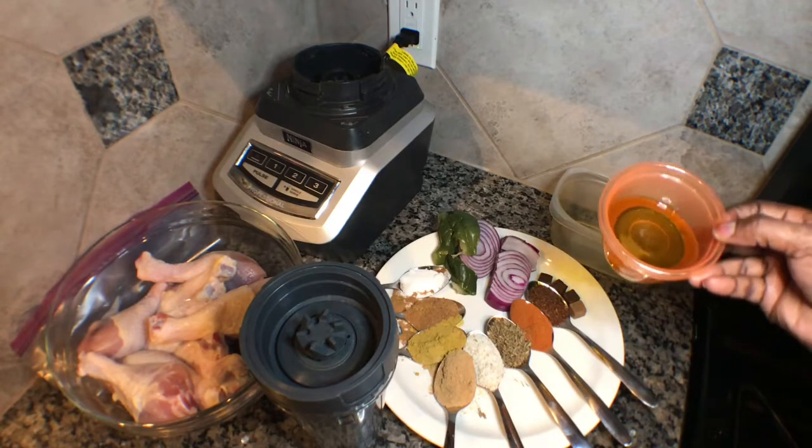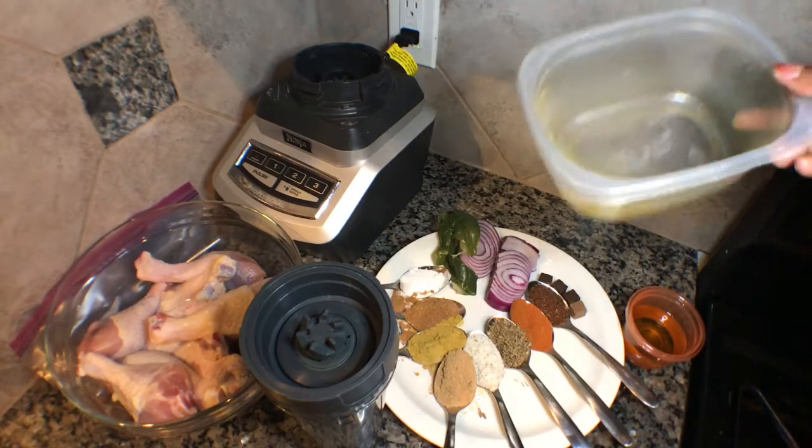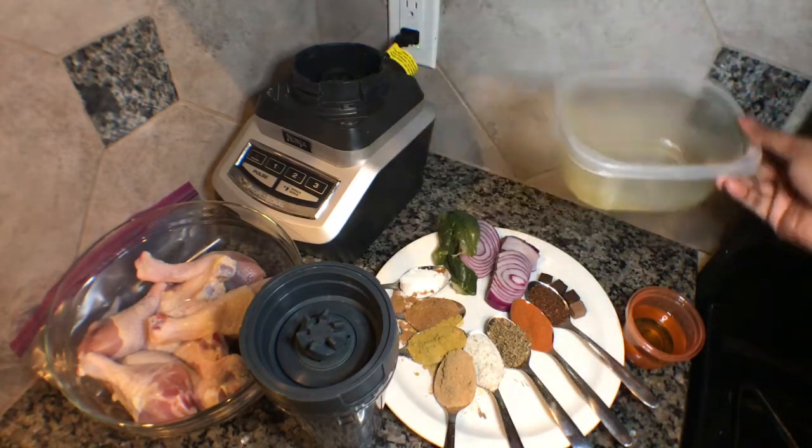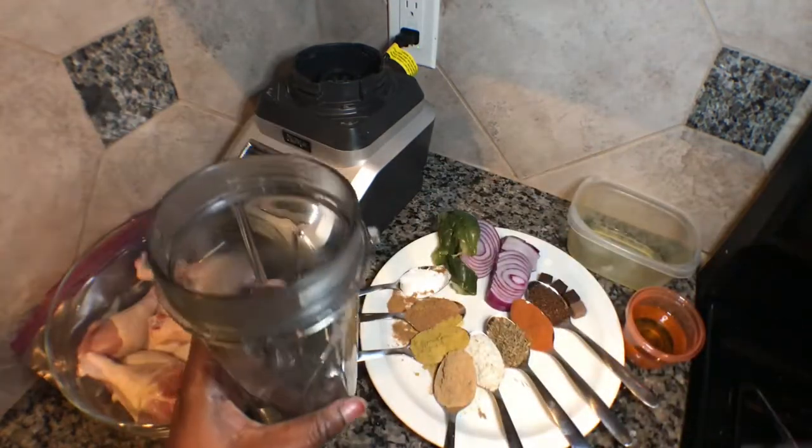I also have my green pepper, my hoya here, and lemon juice. Now I'm going to pour all the ingredients into a blender.